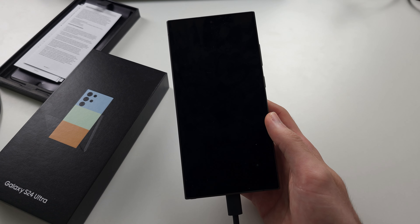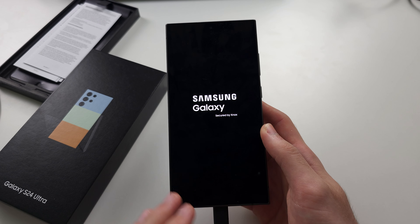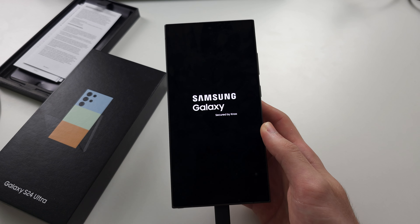You should see the Samsung logo again — the phone is starting up. Hope this helps.